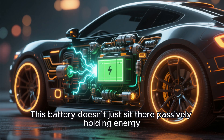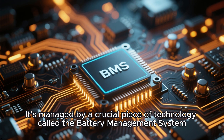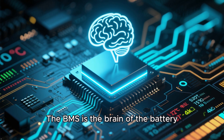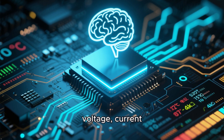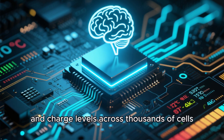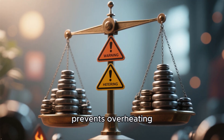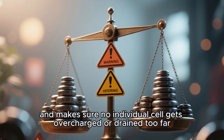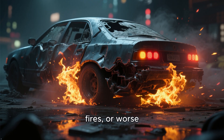This battery doesn't just sit there passively holding energy. It's managed by a crucial piece of technology called the battery management system, or BMS. The BMS is the brain of the battery — it constantly monitors temperature, voltage, current, and charge levels across thousands of cells. It balances the load, prevents overheating, and makes sure no individual cell gets overcharged or drained too far. Without it, you'd risk performance drops, fires, or worse.